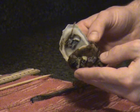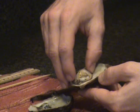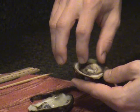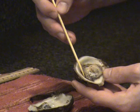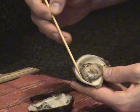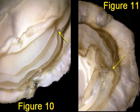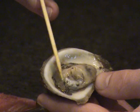Now carefully fold back the mantle on your oyster. Directly underneath the mantle are the gills — refer to figure 9 for a closer image. The gills are the largest organ of the oyster; each gill consists of two folds of tissue and has two points of attachment. Please look at figures 10 and 11 for the anterior and posterior points of attachment, as it is difficult to see on the video.